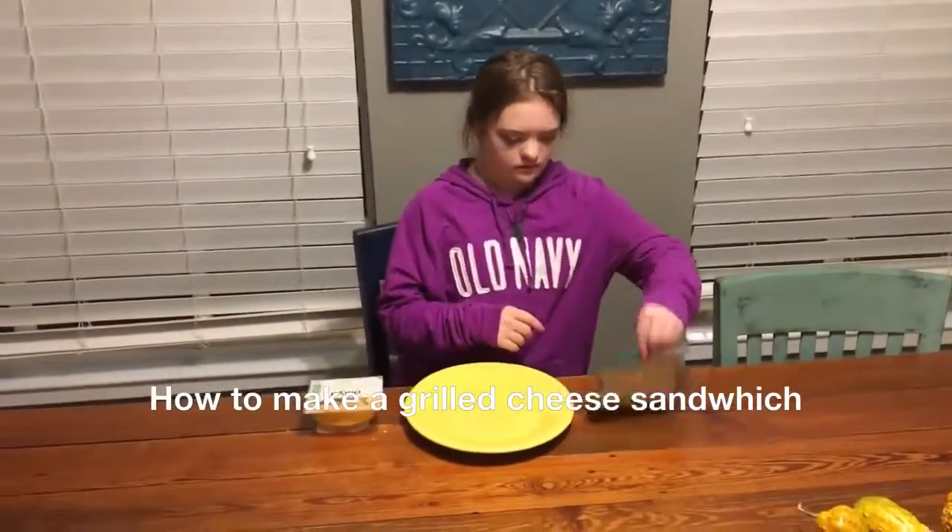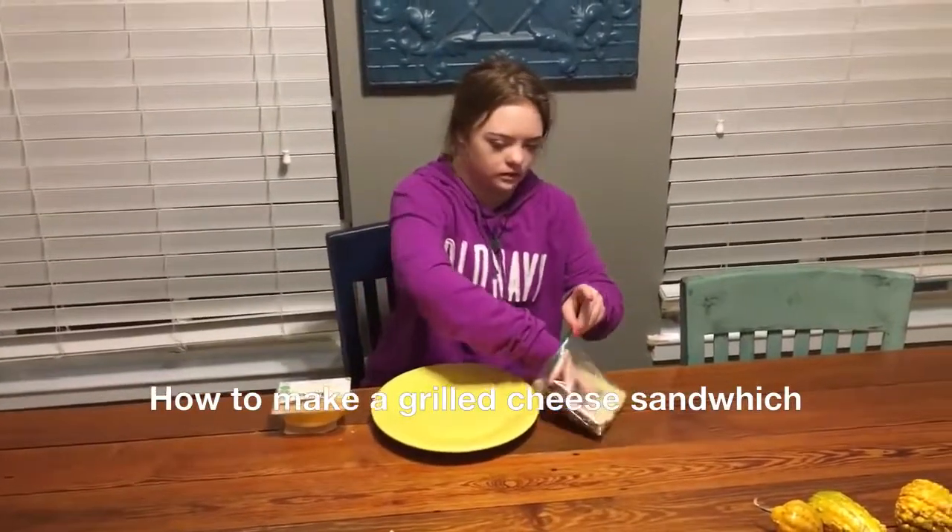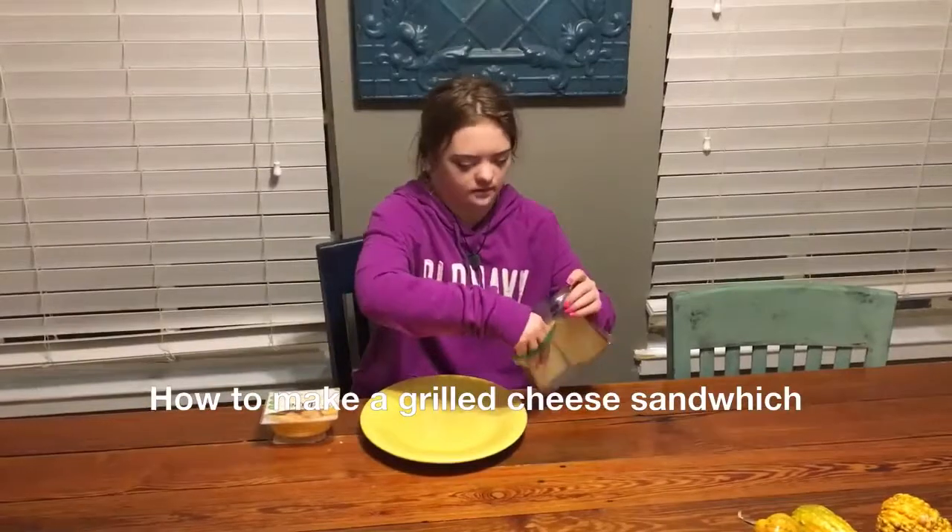First, I'm going to start on the bread, and then I go ahead and put some cheese on. Let's go.